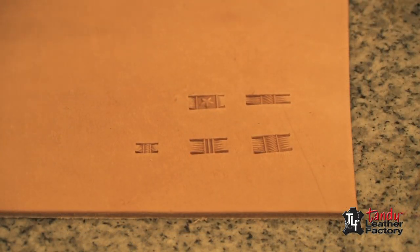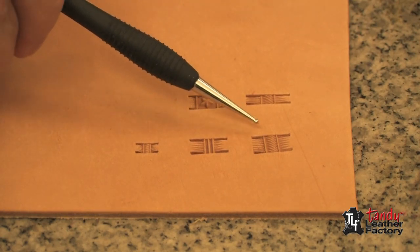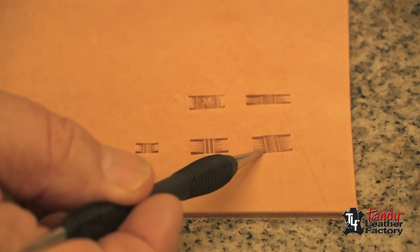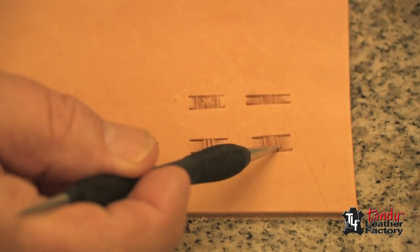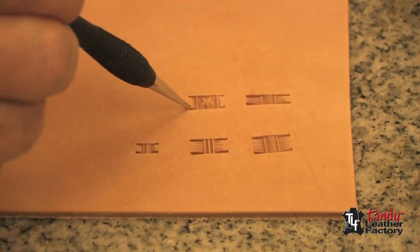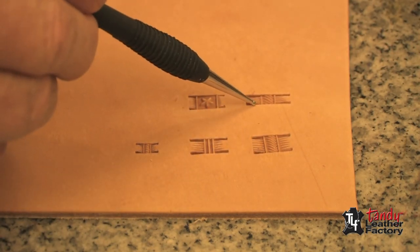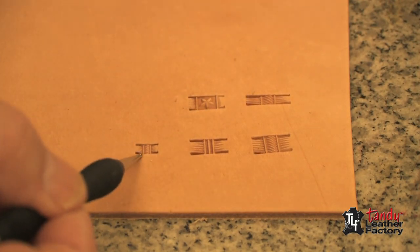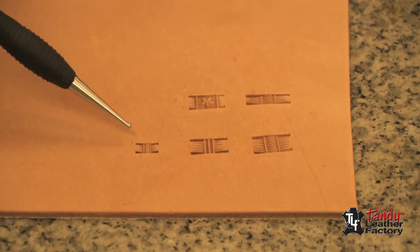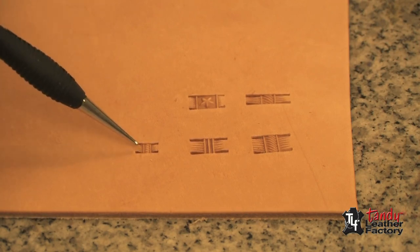Before we actually start stamping I want to point out a few things. When we're going to stamp in a circle the choice of tool is important. It has to have legs that are not necessarily as long as this one but longer than this one. This one would not work at all because the legs are too short. This one would work fine because the legs are just right. This one the legs are too long to go in a circle. Now you might look at this small one and say well that one won't work well — it will, because even though the legs are small, the tool is small. The relative length of the legs is in proportion to the size of the tool.